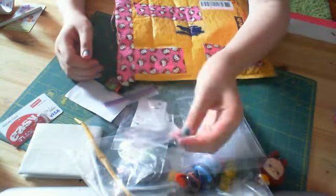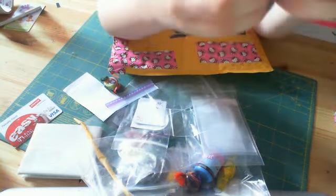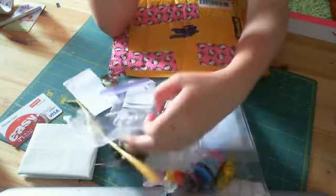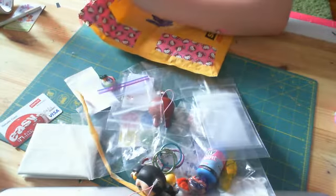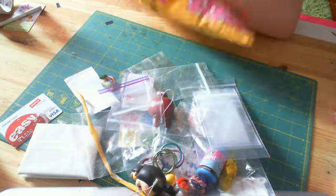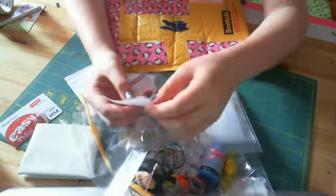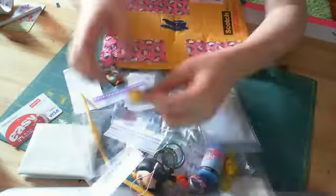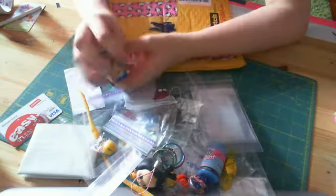I wonder what you can put in these — you can put squishies in these, let me try. Oh my God, this one's so squishy! But this one's like ten times more squishy — super squishy! My friend just rolled her eyes at me. I have this baggie, and this Ziploc, and this jawbreaker, and these Warheads.